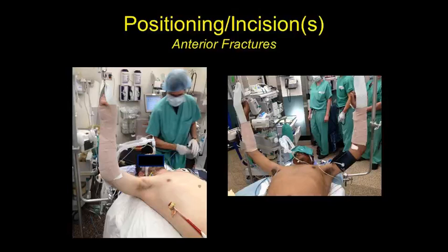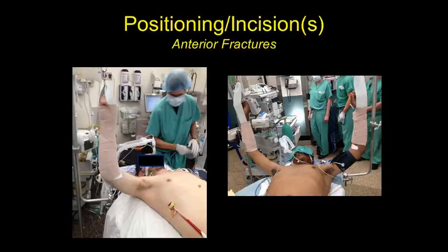We now approach anterior fractures in the supine position and hang the ipsilateral arm in a candy-cane stirrup — some coban and an ace wrap — so that someone can stand above the operating surgeon and man the retractor or drill to reach the very inferior and medial fractures. If approaching an anterior flail and planning bilateral rib repair, you can hang both arms so someone could stand above you on each side.